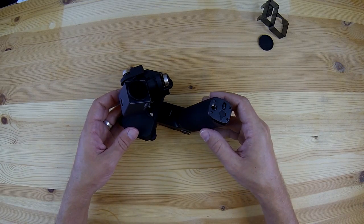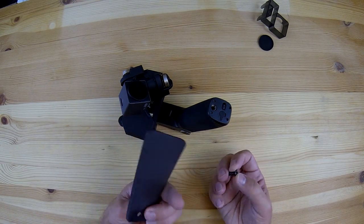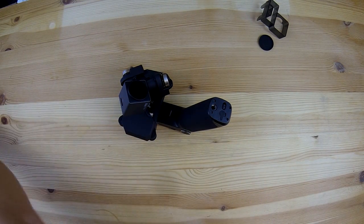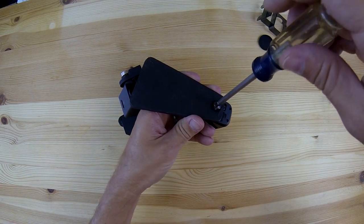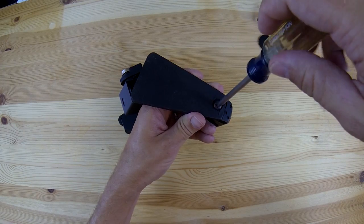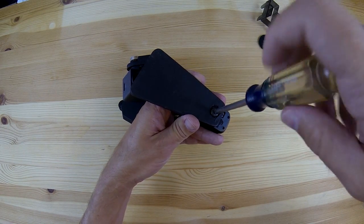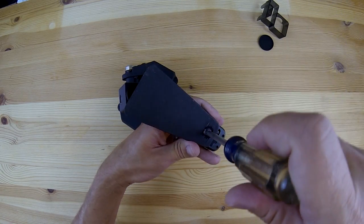Now one of the things that concerned me about this handle is that there's really no way to set it down when the gimbal is attached without having pressure on the gimbal. So I made this little plate out of quarter inch plywood and with a quarter-twenty screw I can attach that plate to the tripod mount on the bottom of the handle, and when everything is in place it gives me a stable platform to set it down without having to worry about anything.